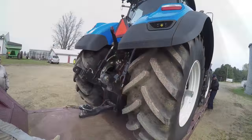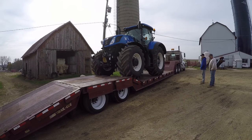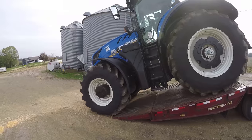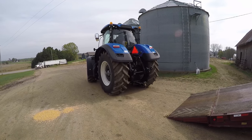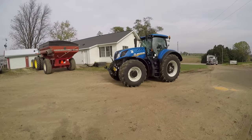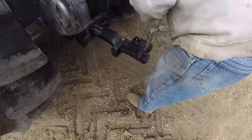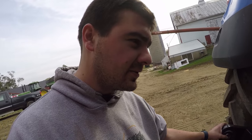That was faster than I thought it would be. Now we're going to be using this thing for just about everything while it's here. I see it's got the small PTO — small thousand PTO — and we plan on putting it on the green card, the Brent. In a few days we're going to leave the 82 on the Brent while we're still working at one of the farms we're at.